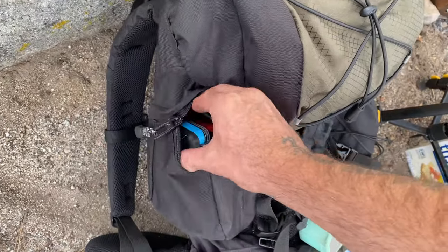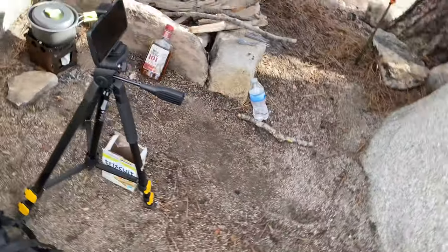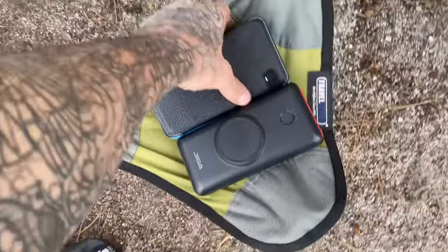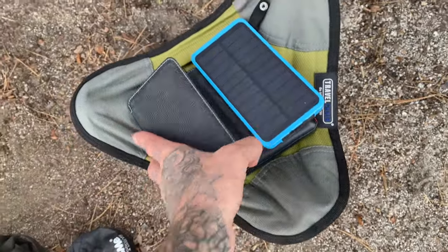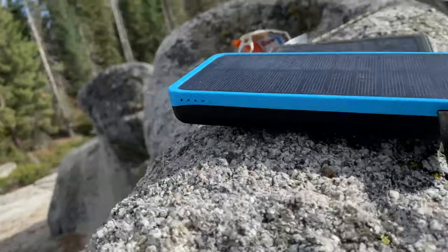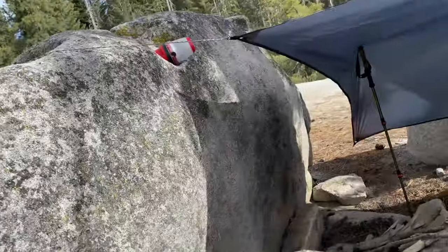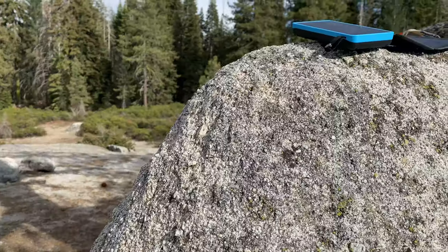I want to show you both of these battery banks — it might help you. So I have these two. I bought this one last year but really haven't used it much. I bought it because of the solar panel — the little green light comes on when it's in the sun. I just don't like that one. It says it's like 20,000 milliamp hours, but I'm not entirely sure. This one says it's 30,000 milliamp hours.